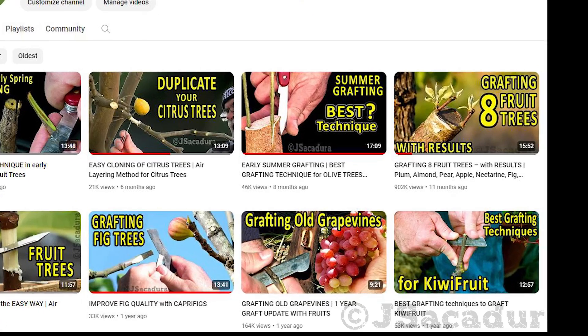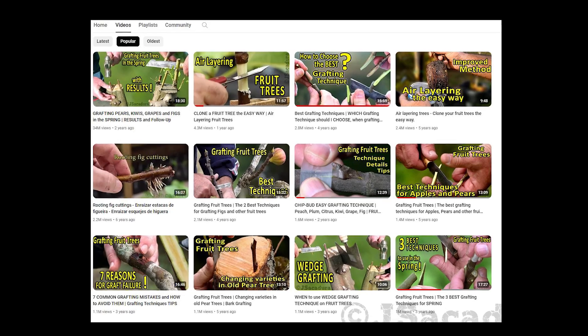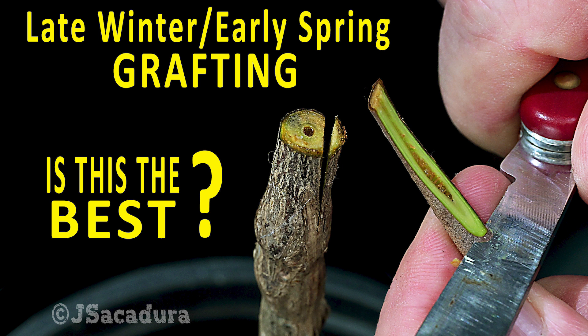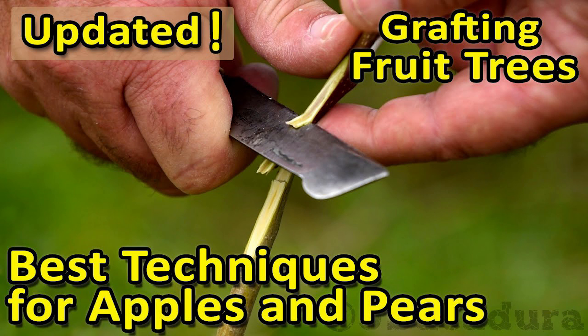If you need more information on each grafting technique used in this video, be sure to check my channel. I have several videos that show each technique and walk you through every detail. This video is one of the best regarding the modified cleft graft. As for the bark grafting technique, this one has 8 grafting examples across several different fruit types. Regarding the whip and tongue technique, this old video that I recently updated is still the best.